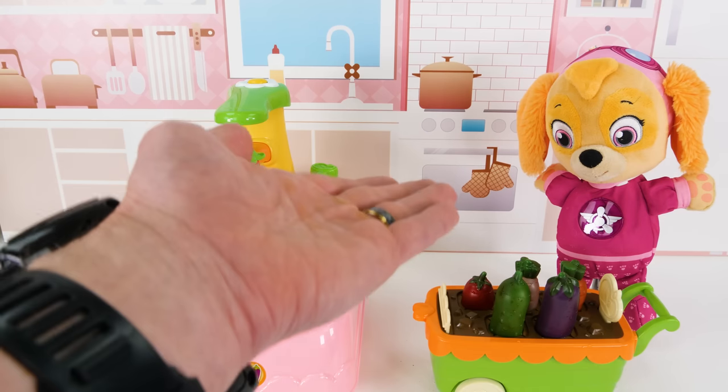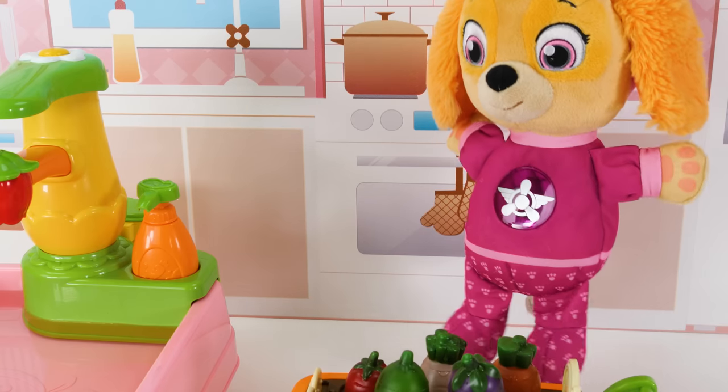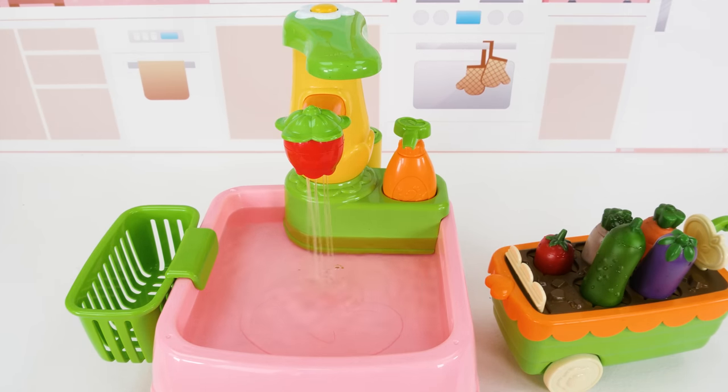Here you go, Ryder. Thanks. While I'm doing this, can you help the boys with the picnic blanket? Sure. They probably do need my help. All right, now let's turn the sink on so we can wash these vegetables.